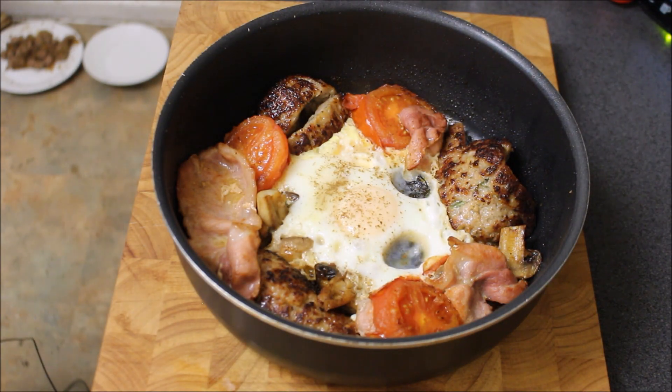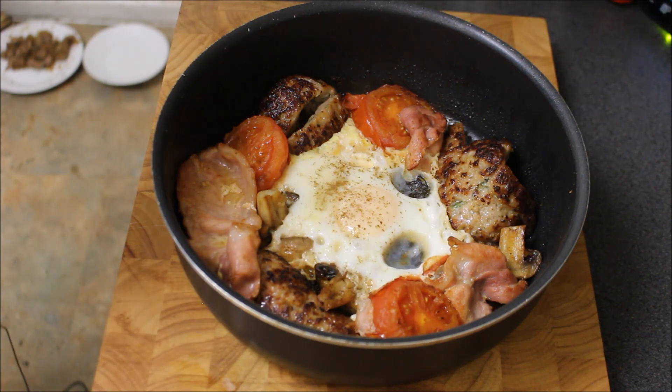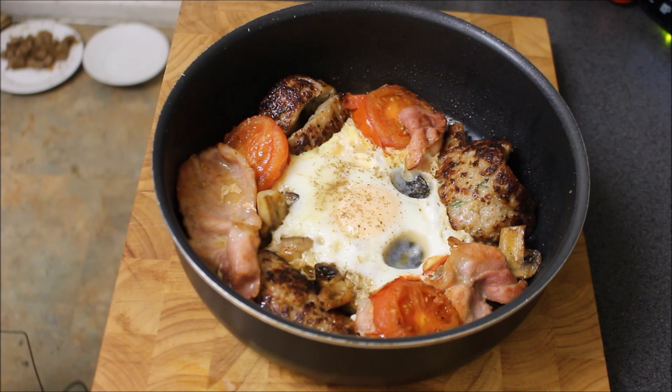Well, there it is — the one pan breakfast. Boxing Day, because I'm a lazy bastard. Now I've had that there for a few minutes to let it cool. I'm just going to let it cool a bit longer, then transfer it onto a plate and we'll delve in for the taste test.